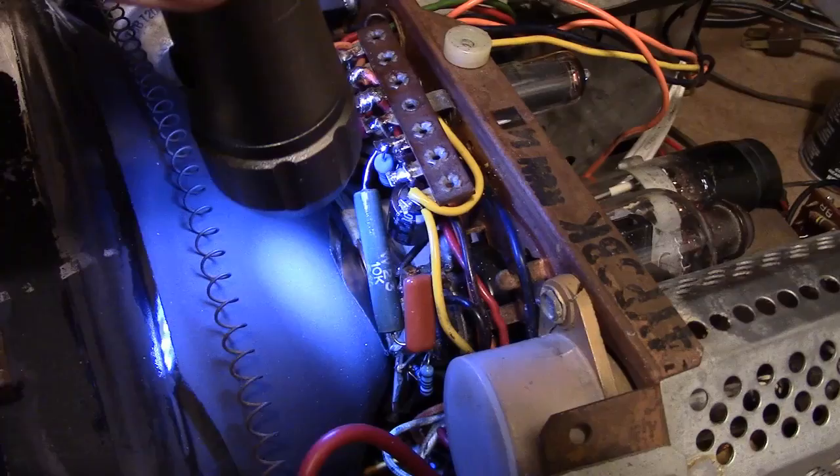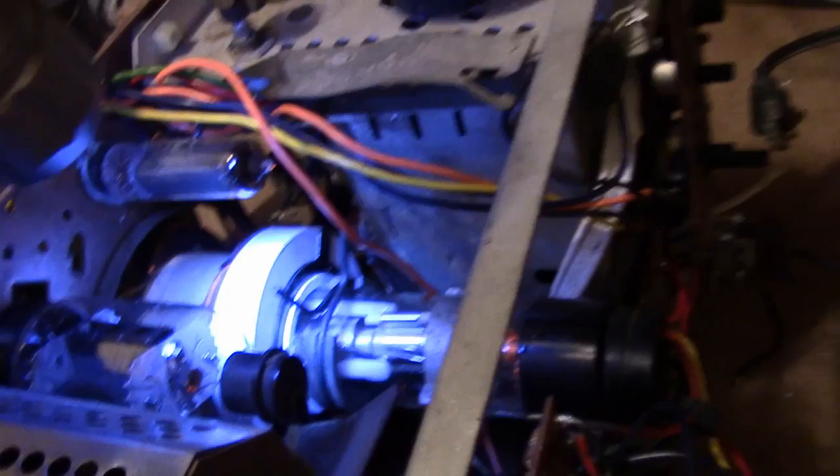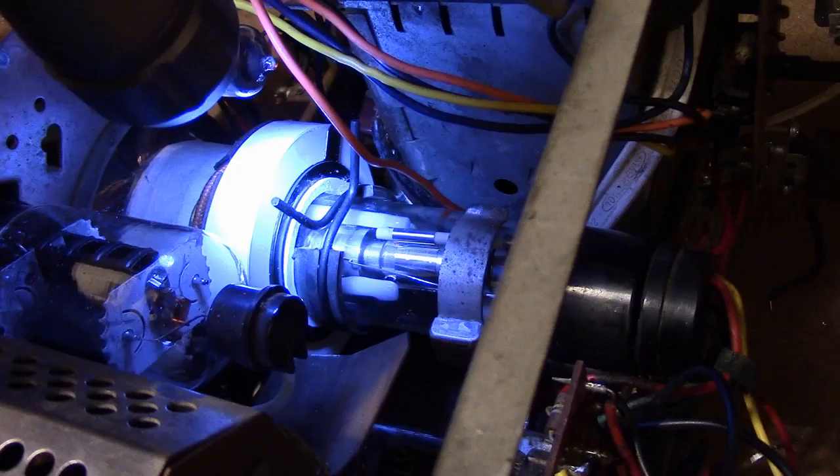I'll remove some of that conductive coating and secure that loose wire, probably with some corona dope. I'm going to take a spoon, heat it up, and use the curved back of it to kind of chamfer over that plastic — it's fairly soft. In fact, I melted those tabs a bit to hold it securely to the yoke.